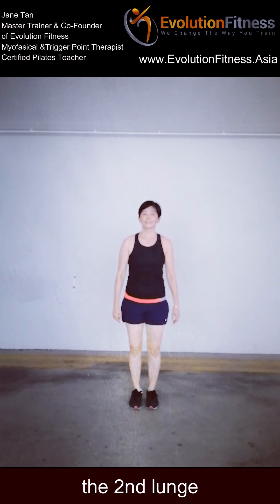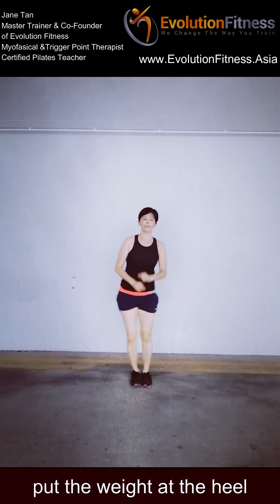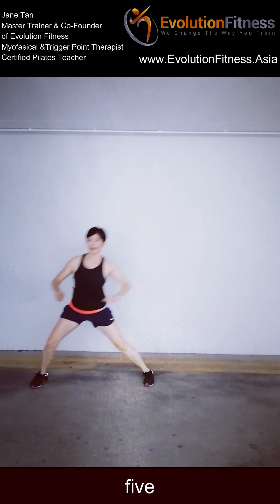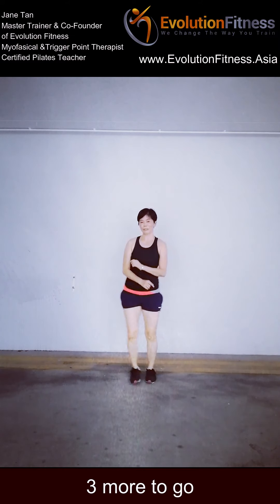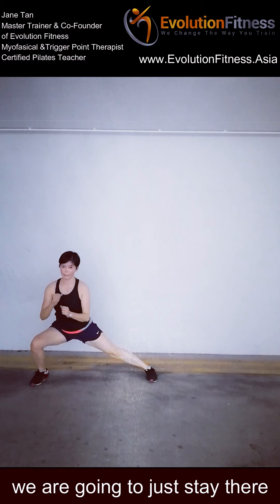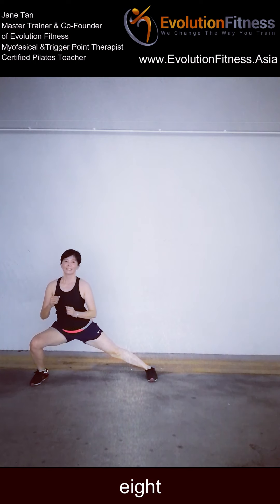We're going to challenge the second lunge — step lunge, side to side. Starting on your right side, I'm going to go. Put the weight at the heel. So you'll maintain your back strength. 3 more to go. Last 2. Last one — then it's just pulses. Turn your head slightly lower down, towards your head. 10, 9, 8, 7, 6, 5, 4, 3, 2, 1.